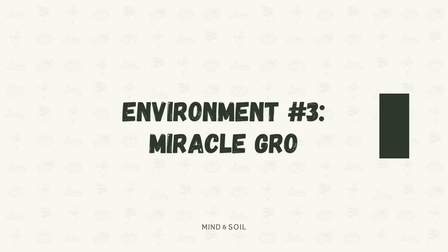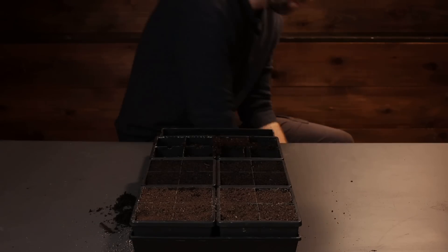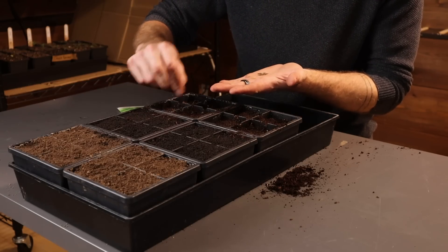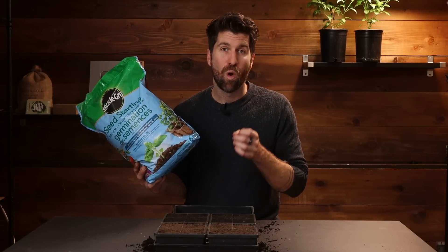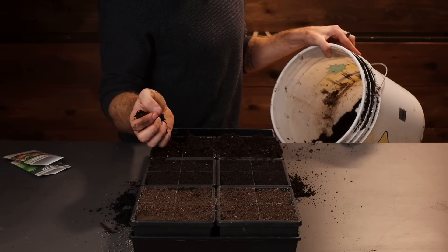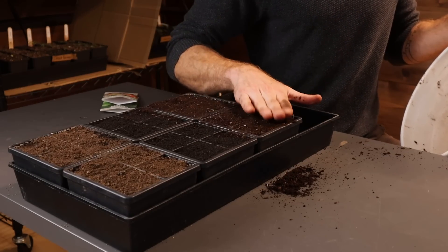Moving on to environment number three, we have one of the most classic options out there: Miracle-Gro. I was able to buy this for $22.95 off of Amazon, and it has a 4.5 out of 5 rating, so clearly a lot of people are liking it. Let's put it to the test. One of the inputs is Miracle-Gro's plant food, which I'm imagining is some form of a chemical or synthetic fertilizer that does really help plants grow.